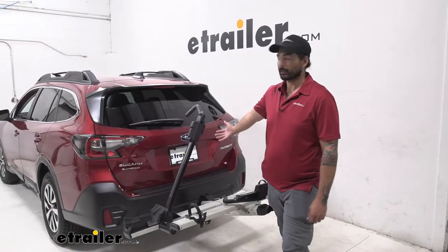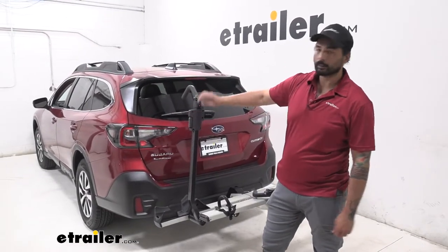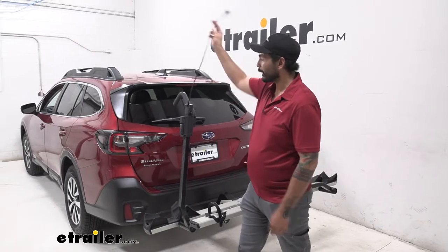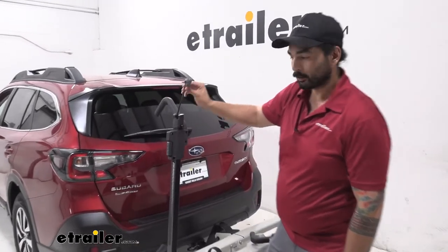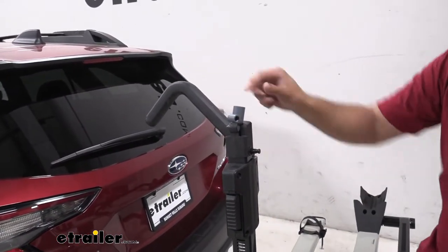With the bike off, we can take a closer look at some of these features. Each wheel hook is going to come with its own integrated cable lock. It's real handy not having to worry about misplacing it because it's stored right in here. And they are all keyed alike with each other as well as with the lock that comes on the self-tensioning knob.